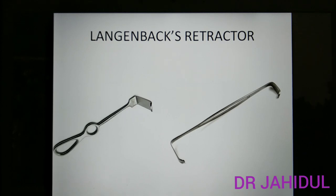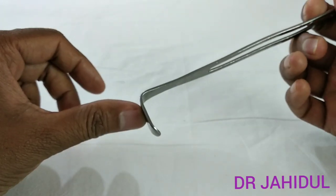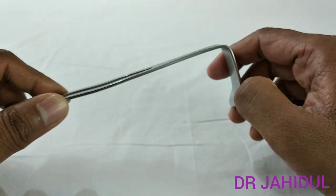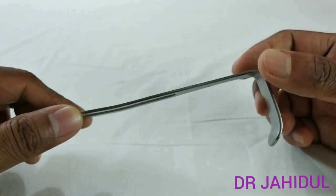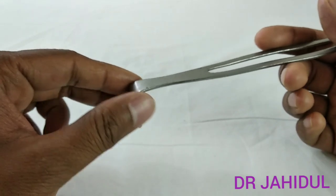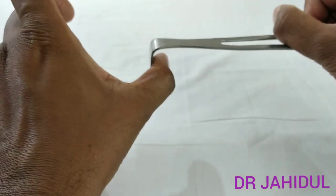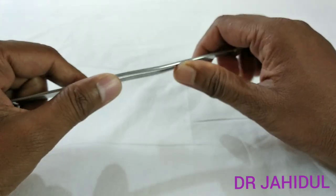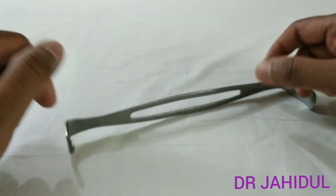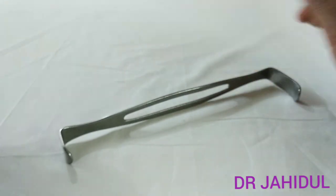This is Langenbeck's retractor, also known as the Right Angle Retractor. It has a long handle with a short flat blade at the tip attached at a 90-degree angle. The tip of the blade is also curved inward for better retraction. It is used for better visualization of the operative field. In appendicectomy, it retracts the layers of the abdominal wall. In inguinal hernia operations, it retracts the different layers for better visualization. It is also used in any superficial surgery to retract skin, fascia, or aponeurosis. As a blunt instrument, it is sterilized by autoclaving.